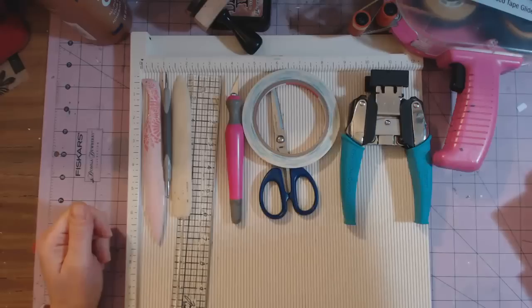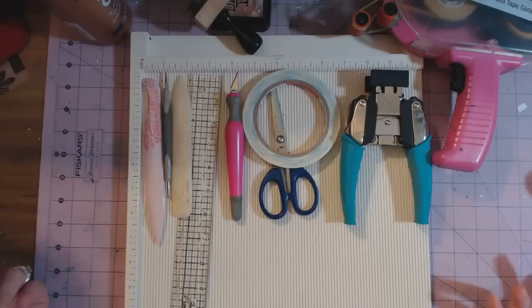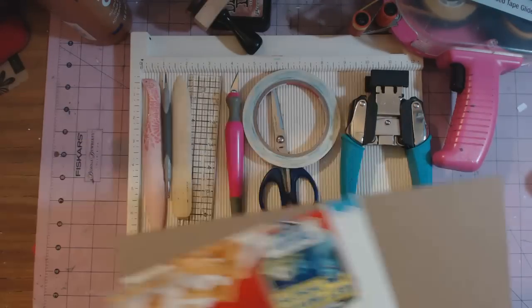That's what you'll need — the supplies to make a mini album. I'm going to do a series of simple mini album making from start to finish, so if you're new to making mini albums, or not an expert, or you've only done one, hopefully you can learn some stuff from these classes. So stay tuned — thanks, bye!